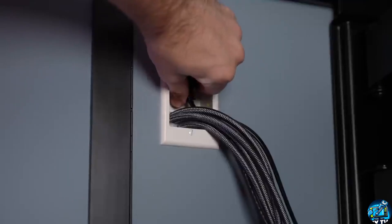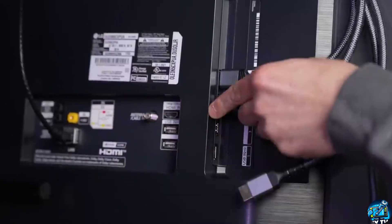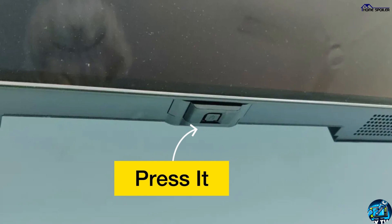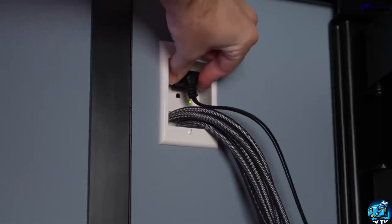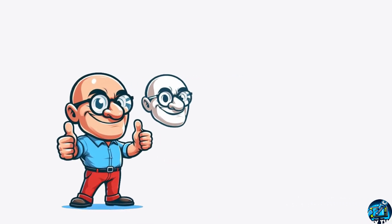The first method is really simple. Unplug the TV from the power outlet and similarly disconnect all the HDMI cables from the TV. Wait for 5 minutes. During this time, press and hold the TV's power button for about 20 seconds. Once you are done, plug everything back in. Now most of the time, this simple troubleshooting method fixes the issue.